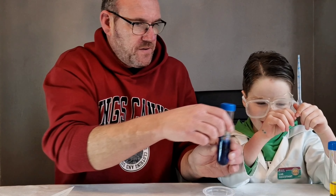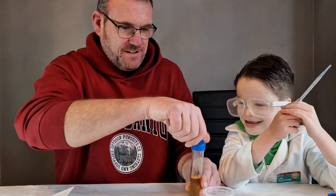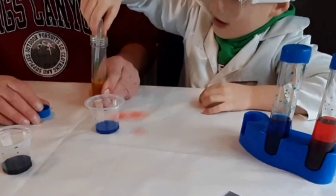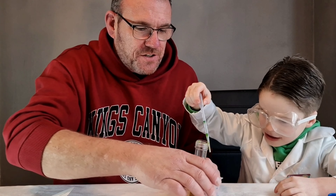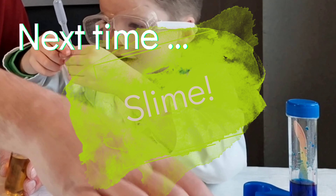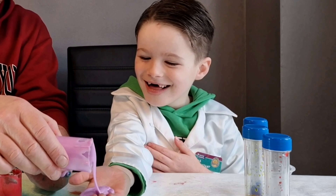Now we're going to put five drops of blue in the second test tube. Get my lid off for you. Pop it in. Five drops, in the middle. One, two, three, four, five.